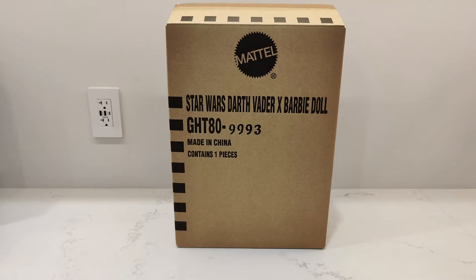Hey YouTube, how's it going? It's me, R-Squad 9-11, back again with another unboxing video.